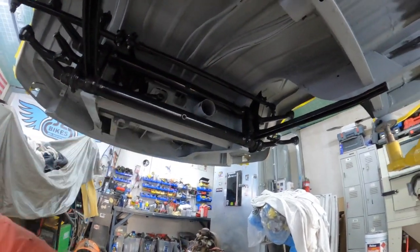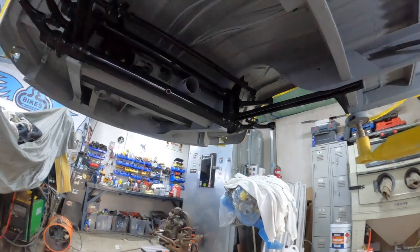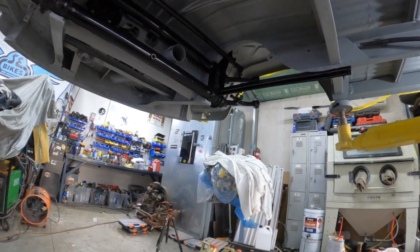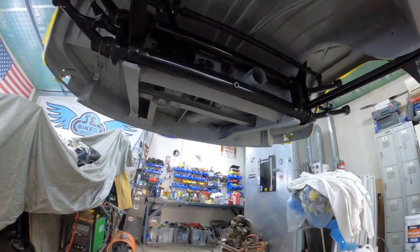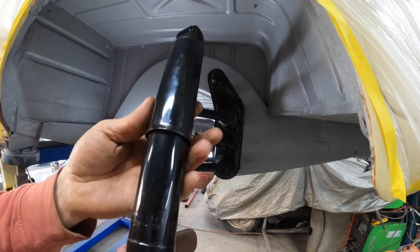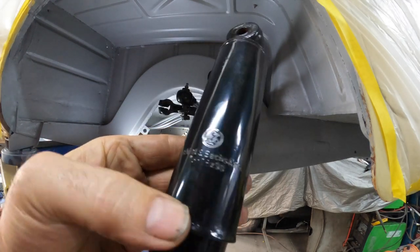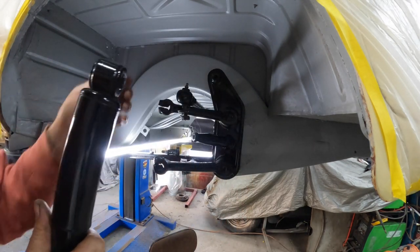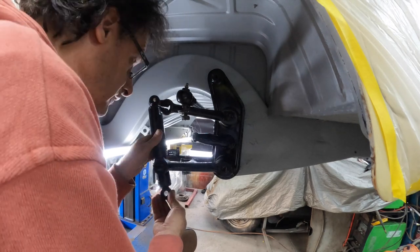We need to get the shift rod put in as well before we go for the gearbox. The shocks can go on too. We've got our beautiful shocks — these were the original ones that were on there, and they've even got the original logo from back in the day, which is pretty cool. They work perfectly too. I've just greased up the rods they're going to be sitting on.